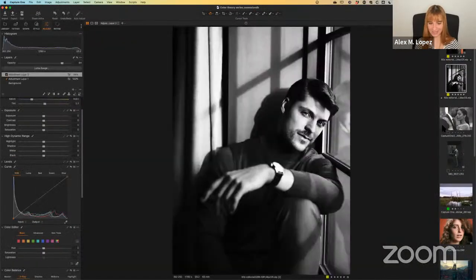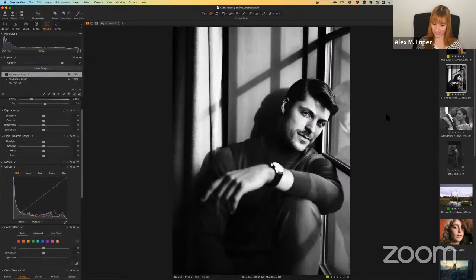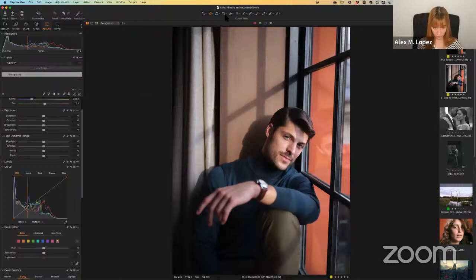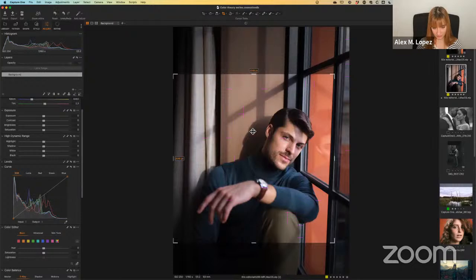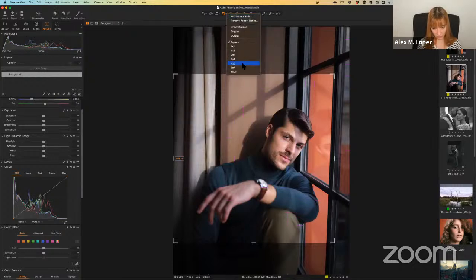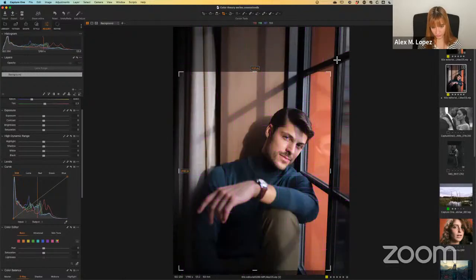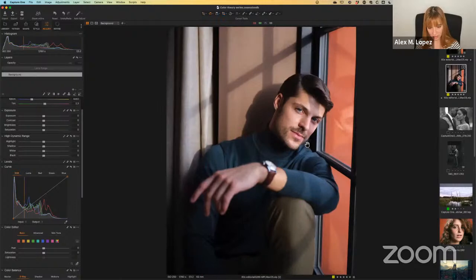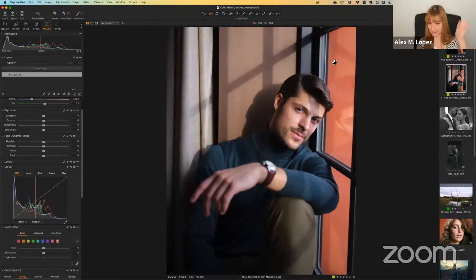We can move on to the final version. This is what we're going to be doing — I wanted to show you where I want to get before I completely restart the photo. Remember, if you're not familiar with Capture One, all the adjustments you do are completely non-destructive and you can always go back to your raw file. So to reset, click on reset in the top left corner. That brings back the raw file. The first thing I did was to crop it — I'm going to use a 4x5 ratio, which is my go-to for this kind of environmental portrait and editorial style shots.